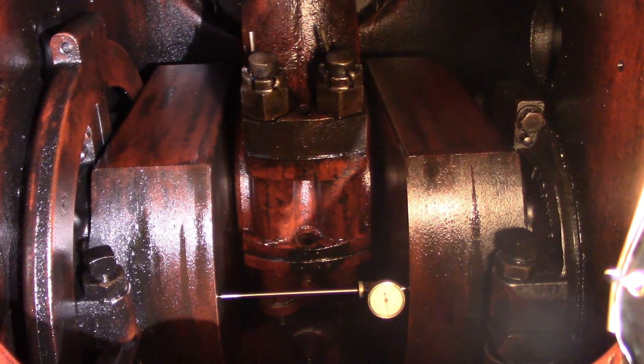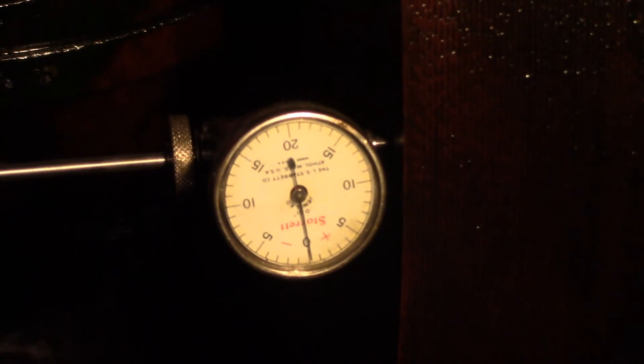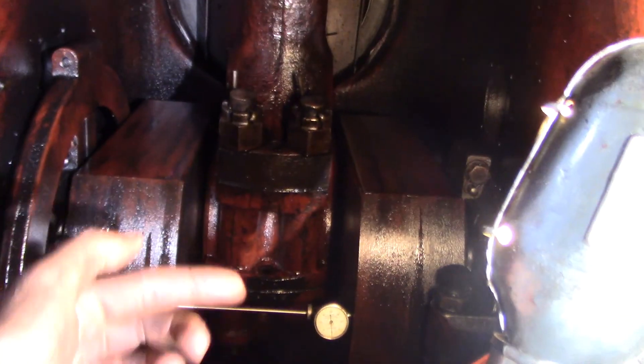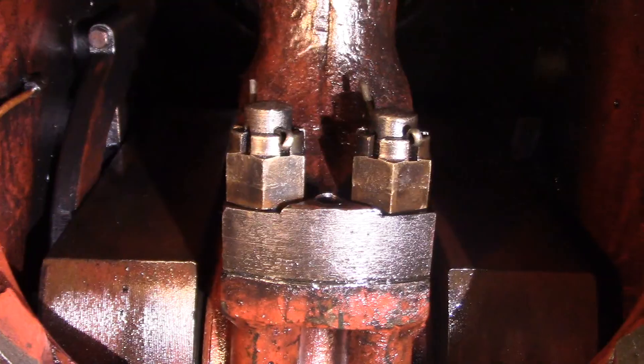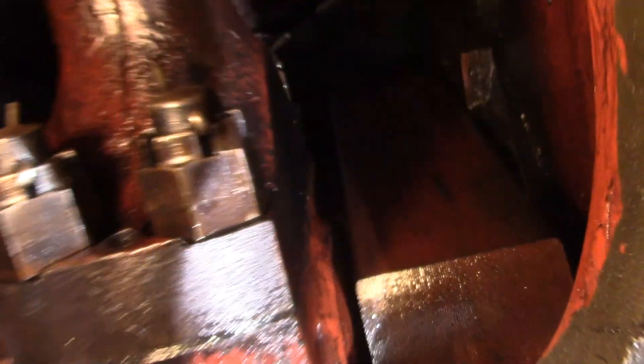Now let's do the horizontal adjustment. Here is the same cylinder with the throw horizontal. Once again, the dial indicator is zeroed. I am going to rotate the engine over this way, keeping the indicator in place, and we will take another reading. So here is the crankshaft 180 degrees from where it was, and if you take a peek in there, we are at plus two thousandths.